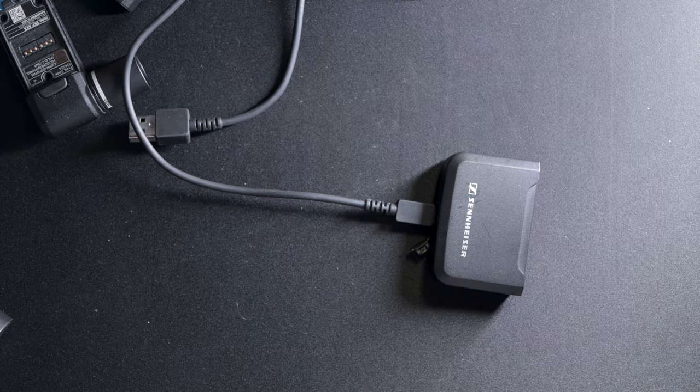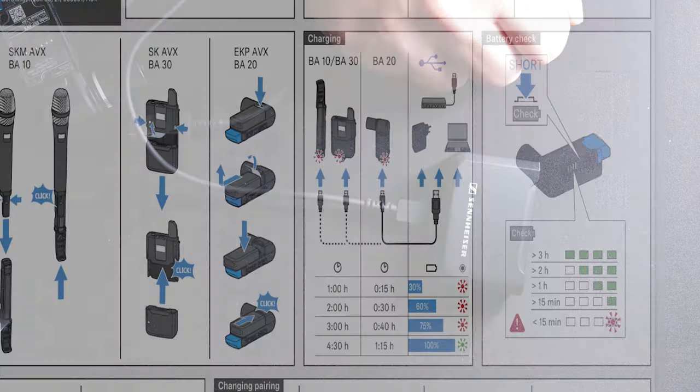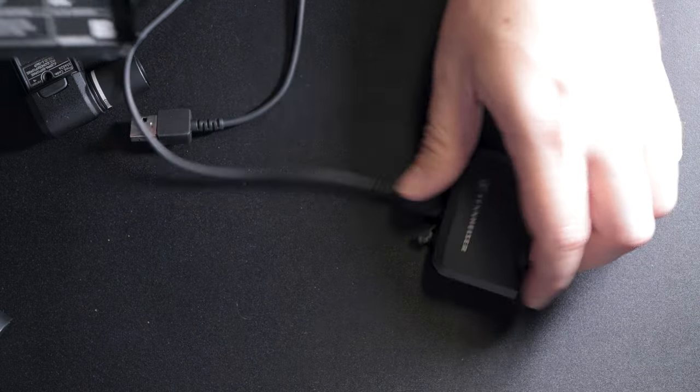According to the quick guide: for the transmitter — 1 hour for 30%, 2 hours for 60%, 3 hours for 75%, and 4.5 hours for a full charge. For the receiver — 15 minutes for 30%, 30 minutes for 60%, 40 minutes for 75%, and 1 hour 15 minutes for 100%. Keep that in mind when using these.